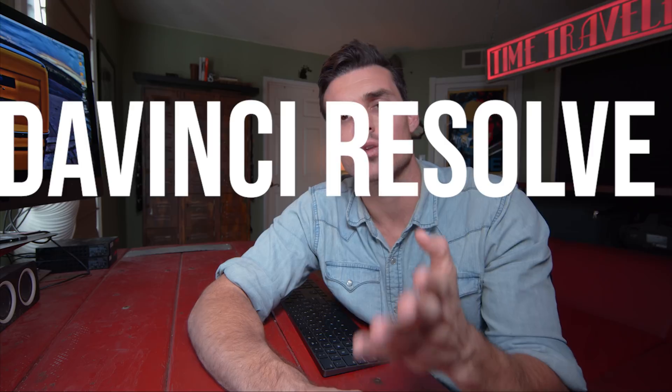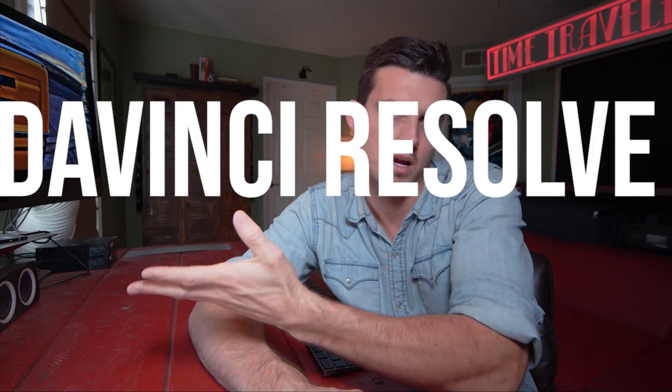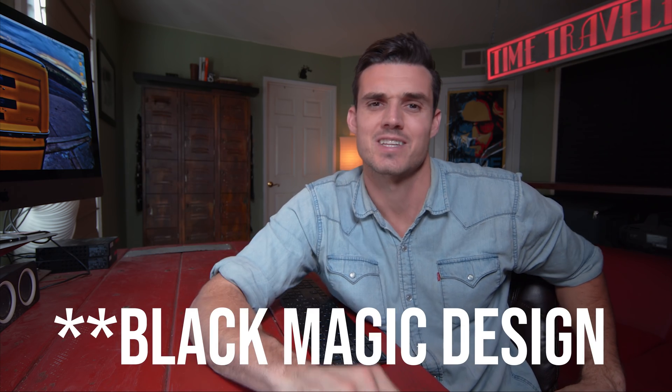For those of you who don't know, DaVinci Resolve is a coloring, editing, and effects program. It's widely used in Hollywood for color grading, and rightfully so. It's got all the tools that you could possibly need and more. For the record, DaVinci Resolve did not pay me to say this, but they really should.